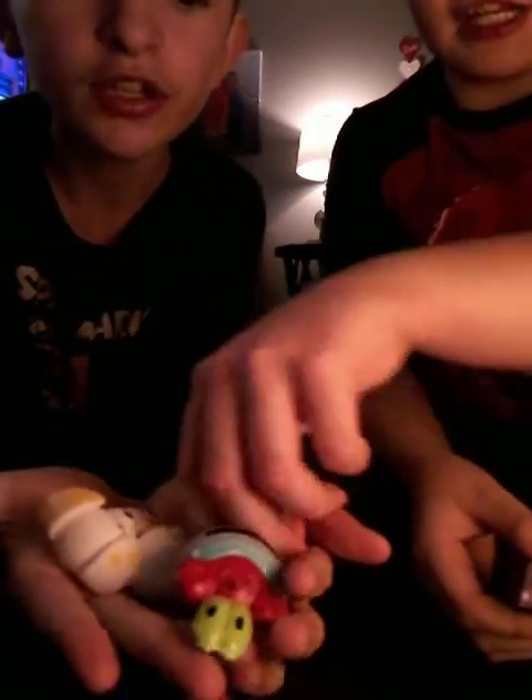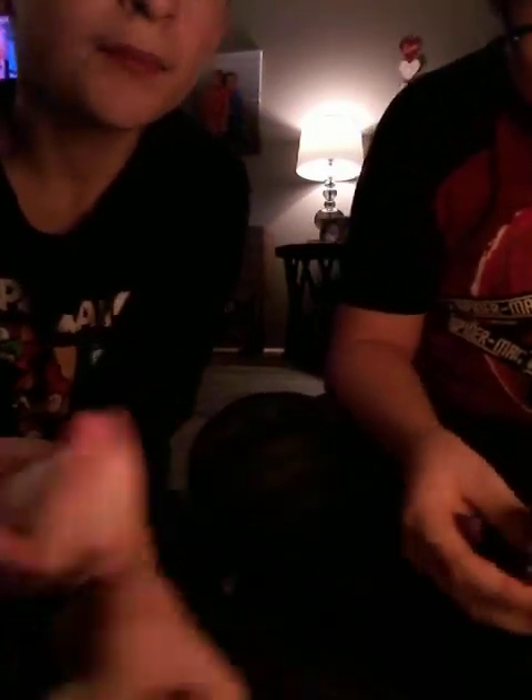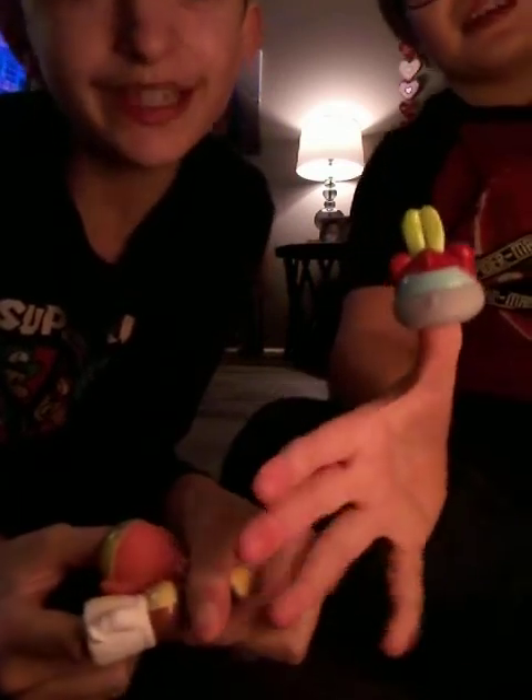Now I want to show these finger puppet fidgets. We have Patrick, Mr. Crab, Sandy, and Bubble Puppy. You put them on your fingers — they're fun little things. But be careful: sometimes they might get stuck on your thumb. And be careful with the other fidgets too — always handle them safely.